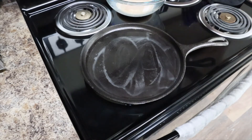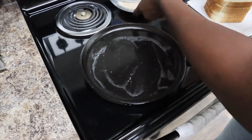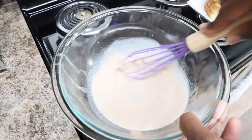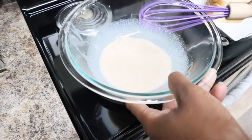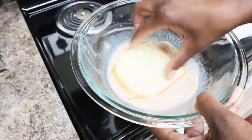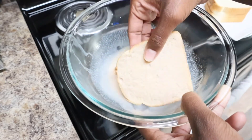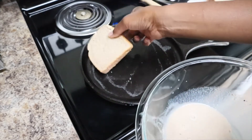I'm just going to let that heat up. Now that our pan has warmed up, you want to take the egg mixture and just stir it up because the cinnamon sinks to the bottom. Take your bread and just soak it up with that goodness like that, then drop it on the pan.